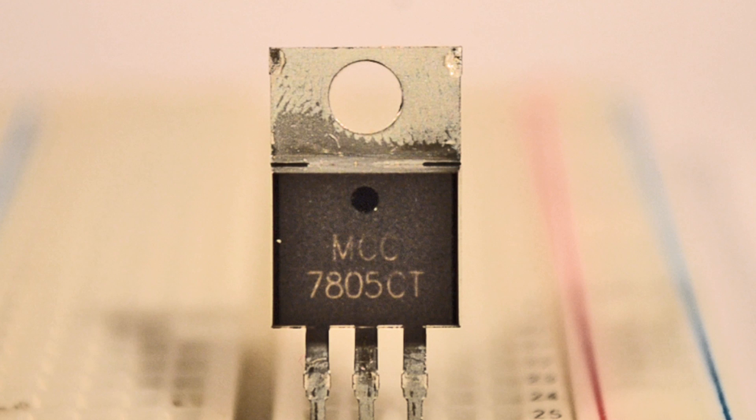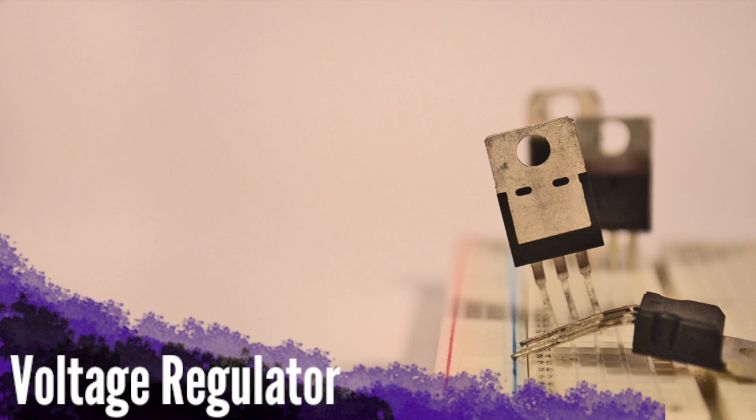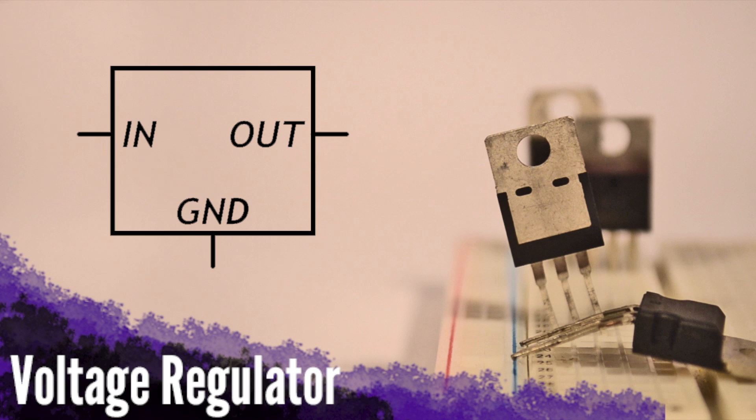Most common voltage regulators will display an identification number on their case that begins with the number 78, followed by two other digits. These digits signify the voltage output. For example, this 7805 outputs 5 volts. When viewed in a schematic, voltage regulators will typically be seen like this.